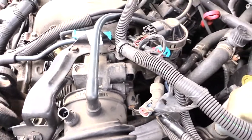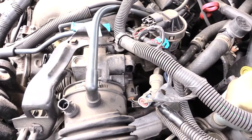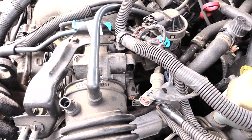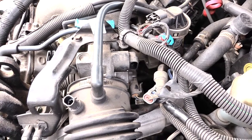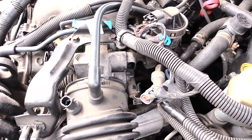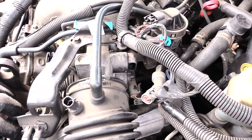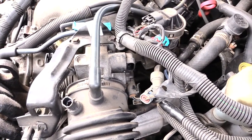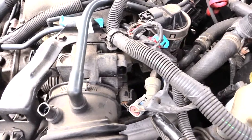Normally to change these things out it's a pretty simple job. People abbreviate it as IAC, which stands for idle air control valve. They don't cost a lot — maybe around $15 to $20 for most vehicles.